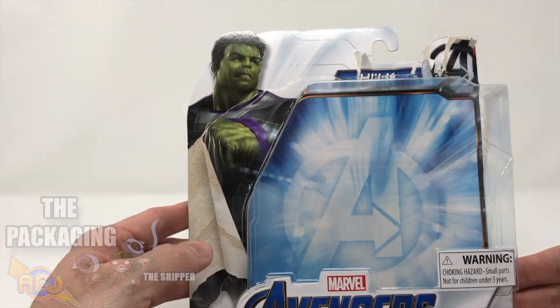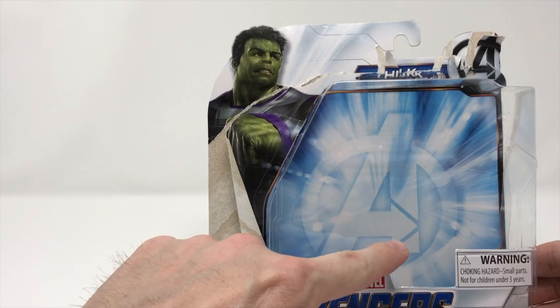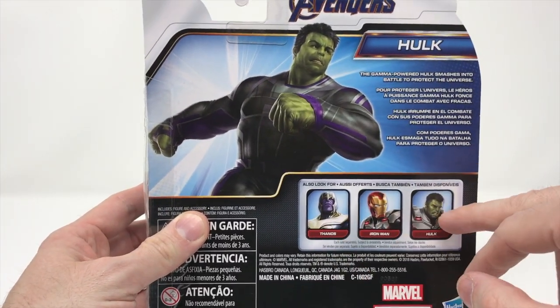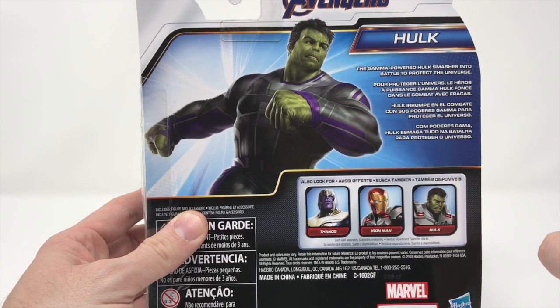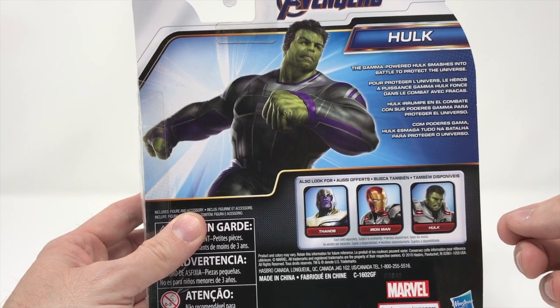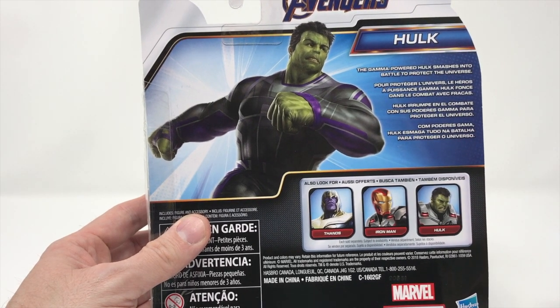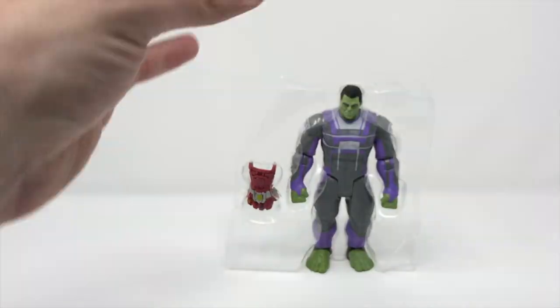The package is nice — it's a standard on-the-peg package. As far as collectability goes, this is obviously going to get dinged up the older it gets, but we do have a nice Avengers logo, very cool. Thanos, Iron Man, the Hulk — I believe these are all the deluxe type figures. We get a little bit about the Hulk here, but if you don't know at this point, you really have been living under a rock.